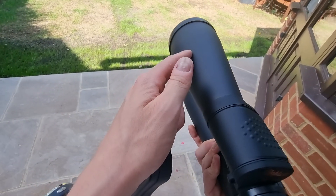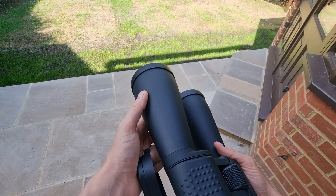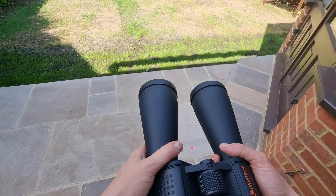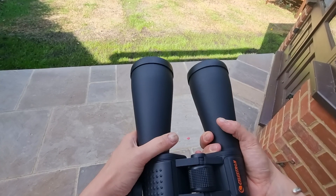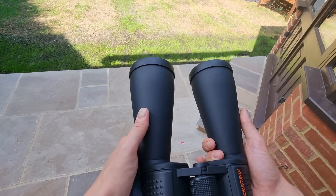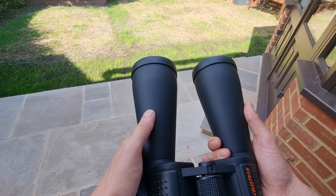All in all, at their price point you're going to struggle to find a pair of binoculars like these. I really do think they're a good investment, and especially compared to premium high-priced binoculars, these offer a really good alternative entry point — especially if you're new to astronomy or looking for your first pair. I've mentioned that you may want to get a tripod, though I wouldn't say that's mandatory — it is maybe an investment you'll need down the line if you want to look at the sky for longer periods.